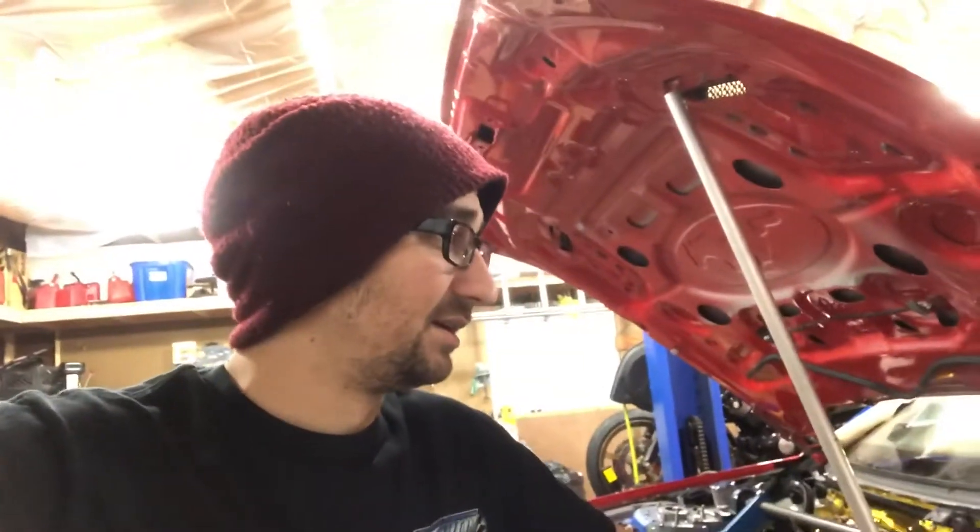It's coming along, making progress. Like I've said before, money's the biggest thing holding me back right now. I've got front suspension stuff I still need to order, all the stuff to build the engine I still need to order, rear suspension stuff — it's a lot.